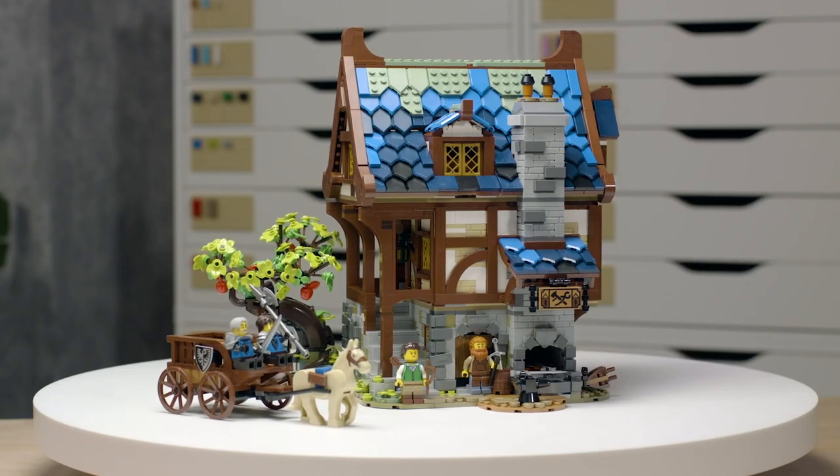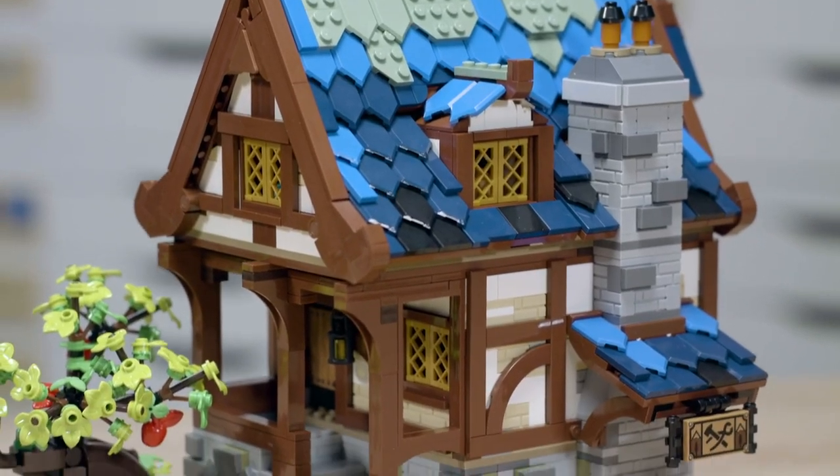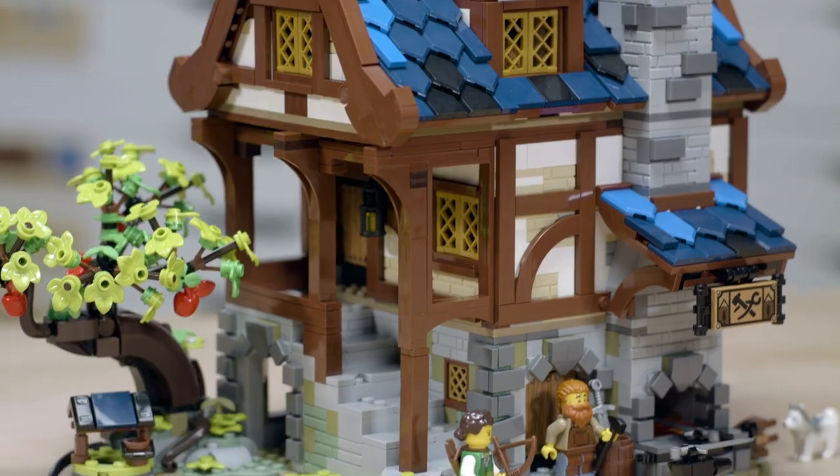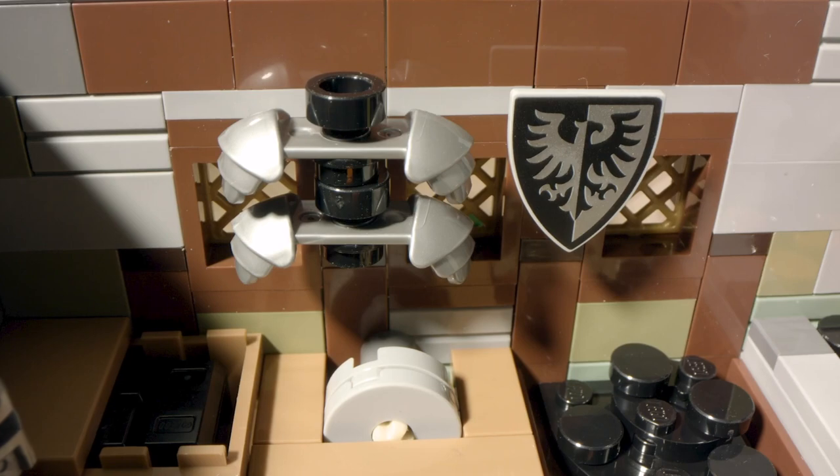I'm Wes Talbot and I am the Lego designer on the medieval blacksmith. The medieval blacksmith is a half timber style building with three floors. The bottom floor has the blacksmith's workshop with a furnace forge, so you have two anvils you can work at the same time.